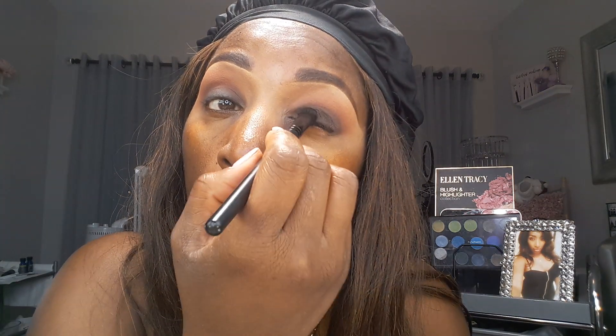Right on the lid there. And after I do my foundation, I'll go ahead and wrap this deep color around to the lower lash line. I'm really liking this groove. Nice transition from the dark to the brown. And we can start on foundation next.